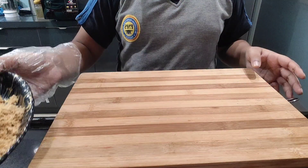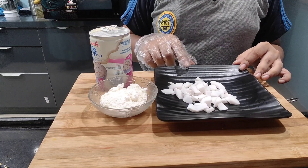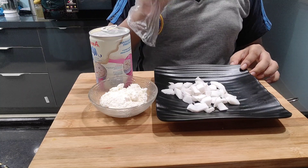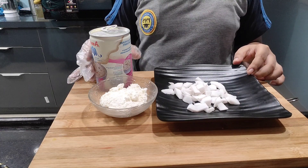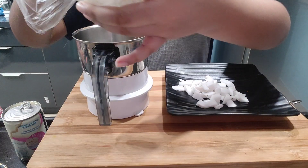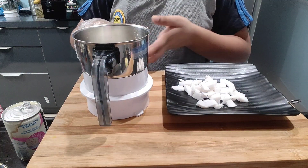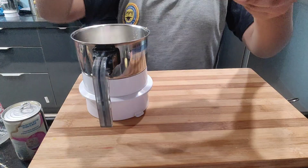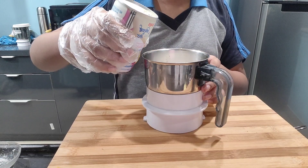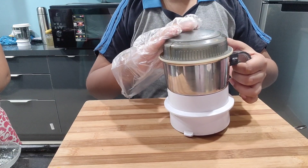Now we will do another step. We will take condensed milk, paneer and coconut. You can add condensed milk from 1 to 2 teaspoons as per your taste. We will put all 3 ingredients in the jar — first the paneer, then the coconut pieces we have cut, and some milk bread as per your taste. Now we have to grind all the ingredients together.